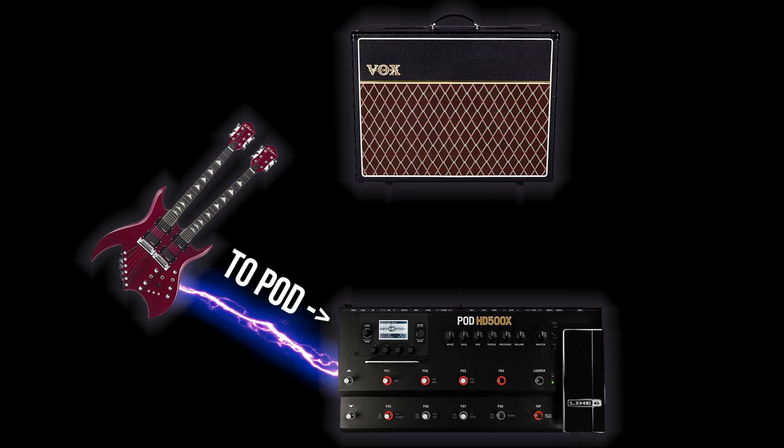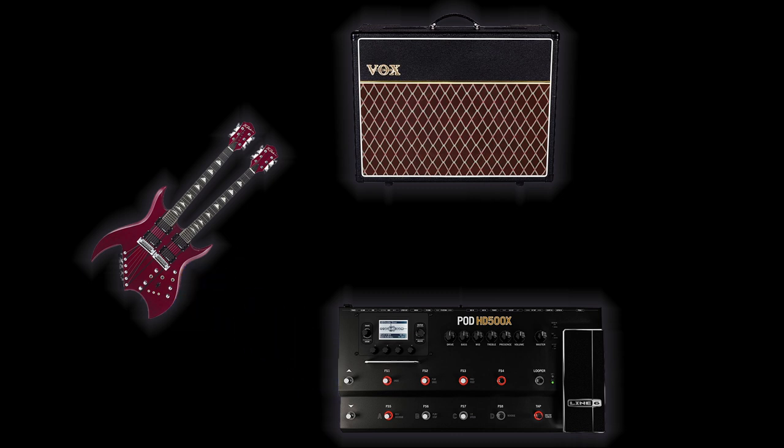The way that this works is our guitar signal goes from our guitar to the pod. It passes through any of the effects that are before our FX loop block. Then our signal is sent to the front of the amp, goes through the amp's preamp, and then it's immediately sent back to the pod. Our signal passes through any remaining effects that come after the FX loop block.